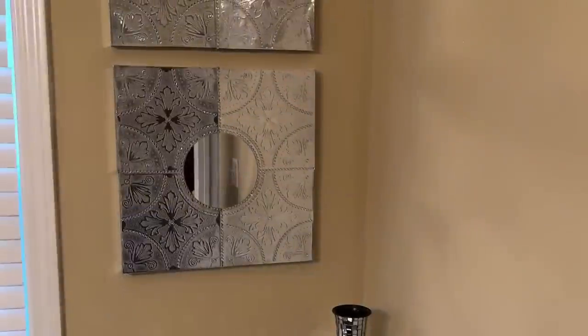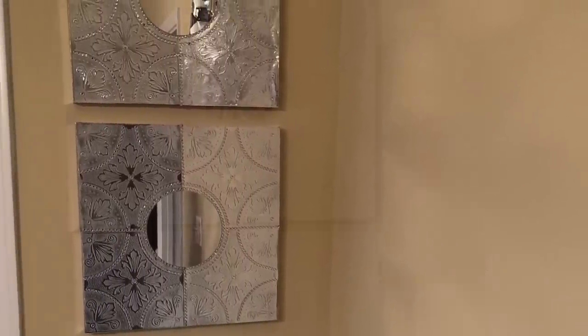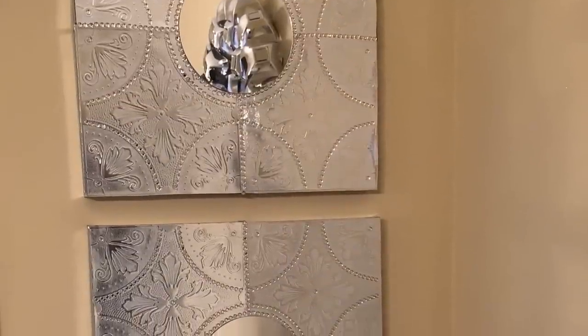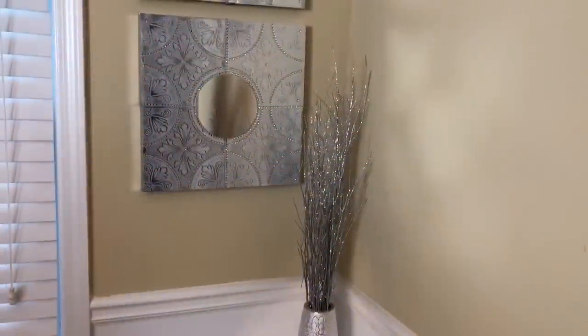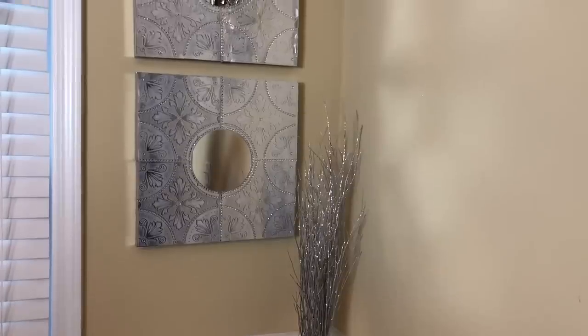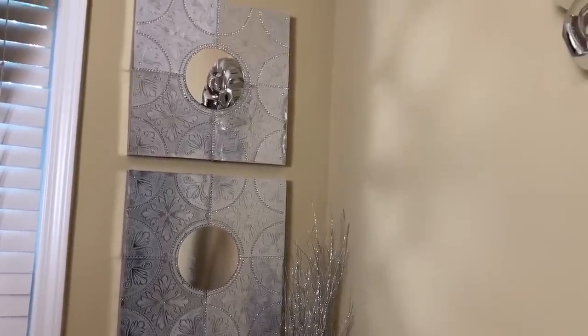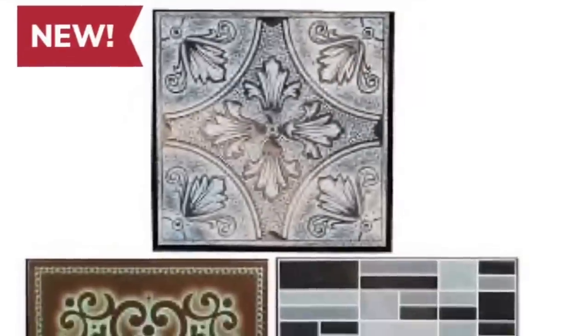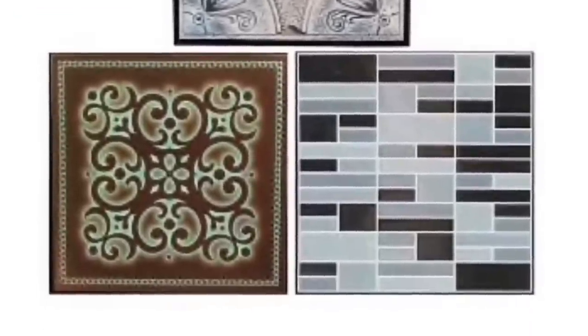These silver wall tiles from the Dollar Tree are super versatile. I can think of tons of ways to use them throughout my home. Unfortunately, I could only find eight in two of my Dollar Trees, so I'm on the hunt for more. And if I find them, I'll bring you more DIYs using these beautiful tiles. Just so you know, I was able to locate these wall tiles on the Dollar Tree website.